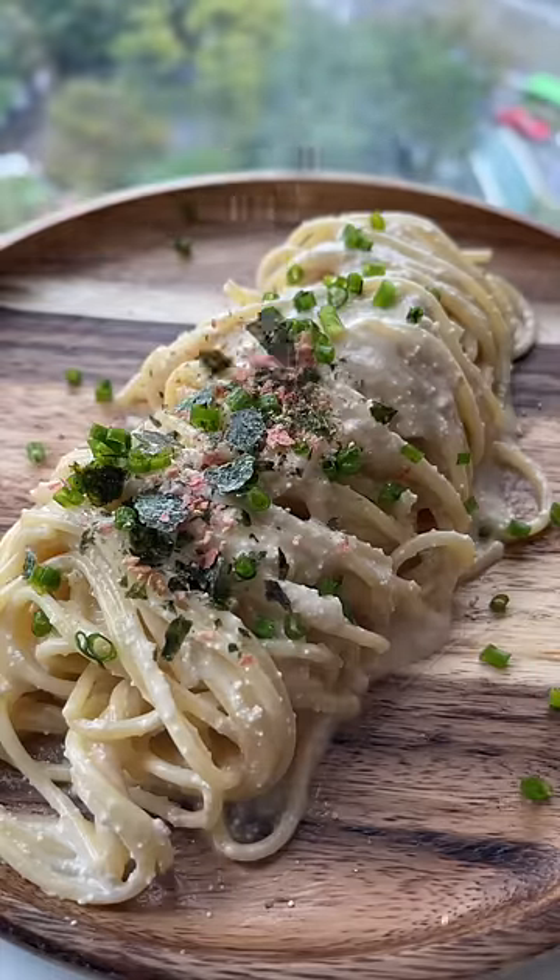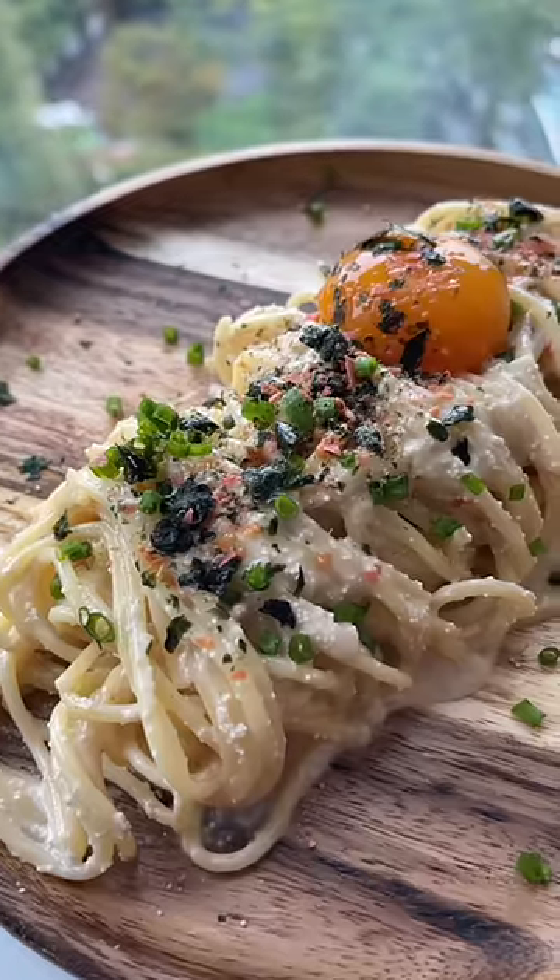As for the garnish, I'm using scallions, furikake, and if you'd like, add an egg yolk.